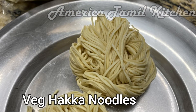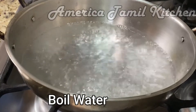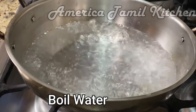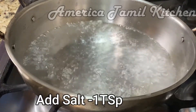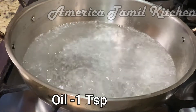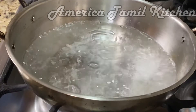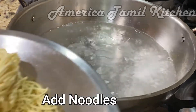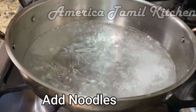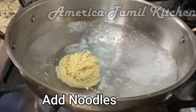Now let's make the noodles. Let's add the noodles to the pan. You can add the noodles in the pan — add 2 portions. Then make the noodles in the pan.